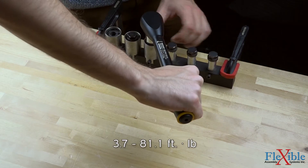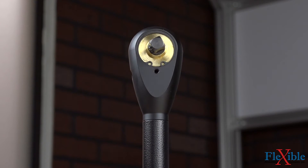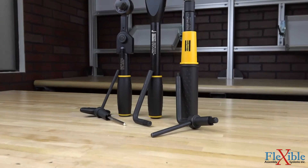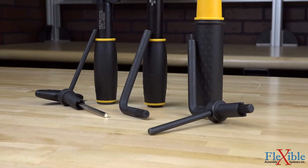A torque range of 5 to 110 newton meters and high accuracy within a tolerance of plus or minus four percent make the SWR wrenches ideal for assembly lines with continuous operation. Optional setting keys are available for the Saltus tools to adjust the preset torque values within the tool's limits.